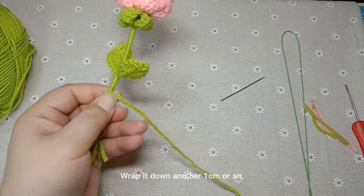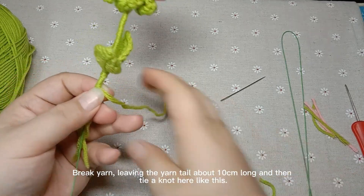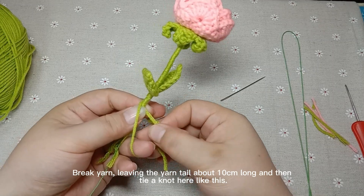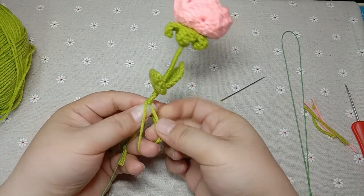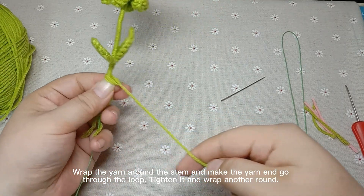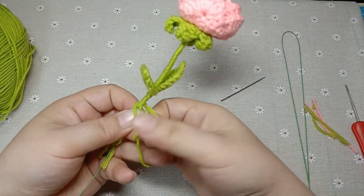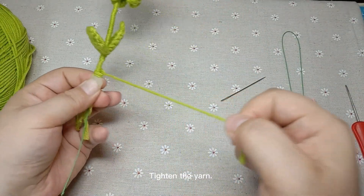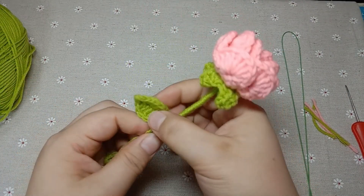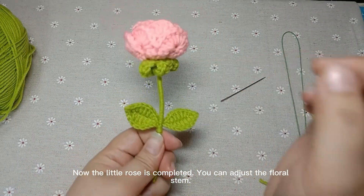Wrap it down another 1 cm or so, then break the yarn, leaving a yarn tail about 10 cm long. Tie a knot here like this — wrap the yarn around the stem and make the yarn end go through the loop. Tighten it and wrap another round. Tighten the yarn. It's fixed. Now the little rose is completed.